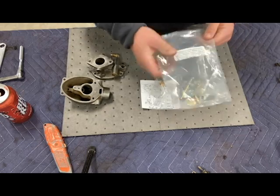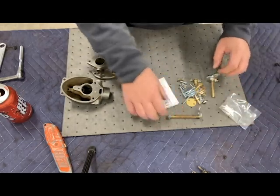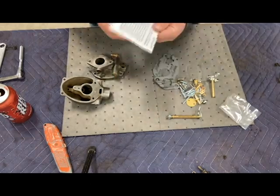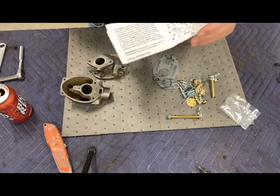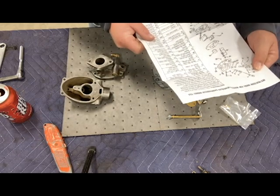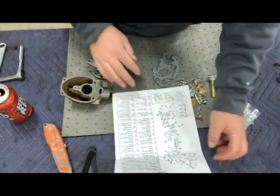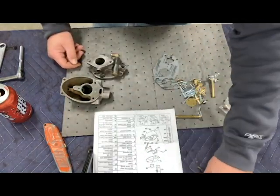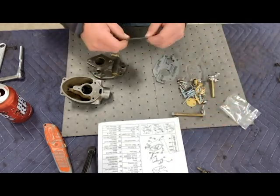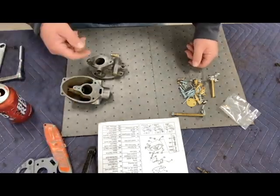All right, so we got all of our parts here. Most kits do not include the venturi, and they don't include the float. There's my instruction sheet, which will come in handy when I'm putting this thing back together. I pretty much know where everything goes anyway, but it's nice to have for reference. I'll just lay these two off to the side for now.